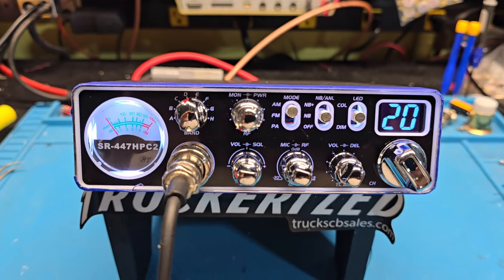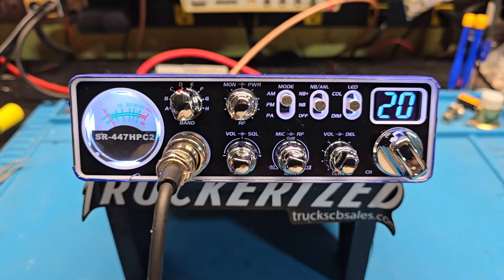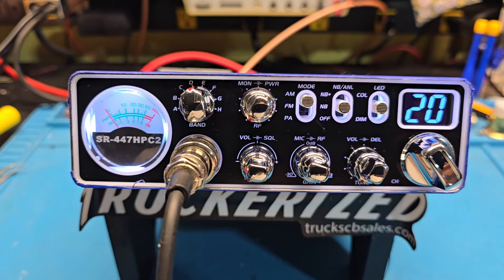Hello again, number one truck CB sales here with a truckerized tuner report on this tiny radio for Tiny in Kentucky. Tiny, got it ready to go for you, bud.